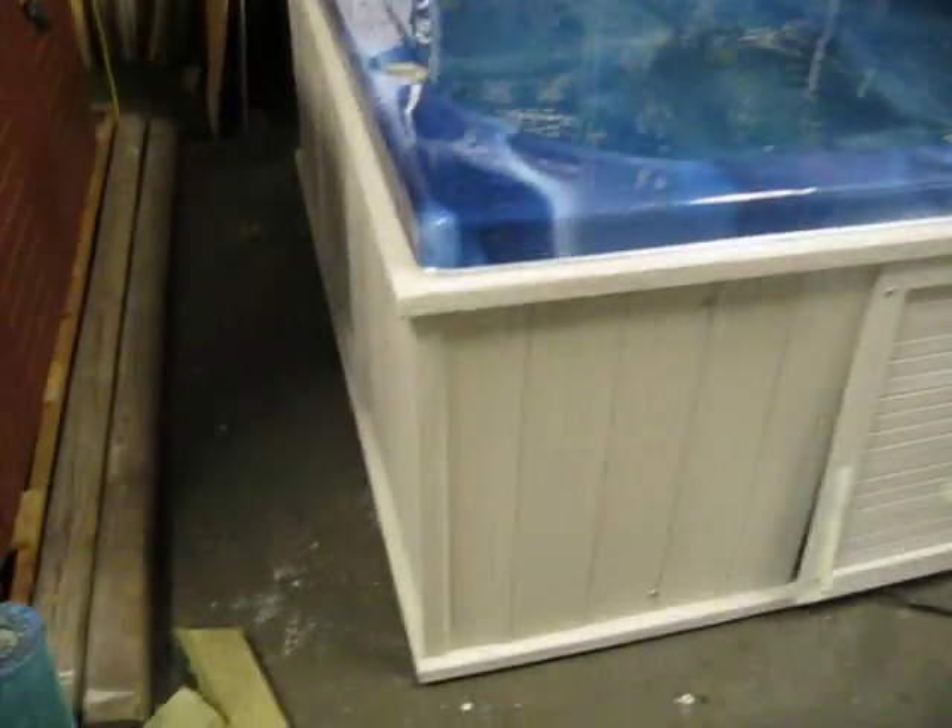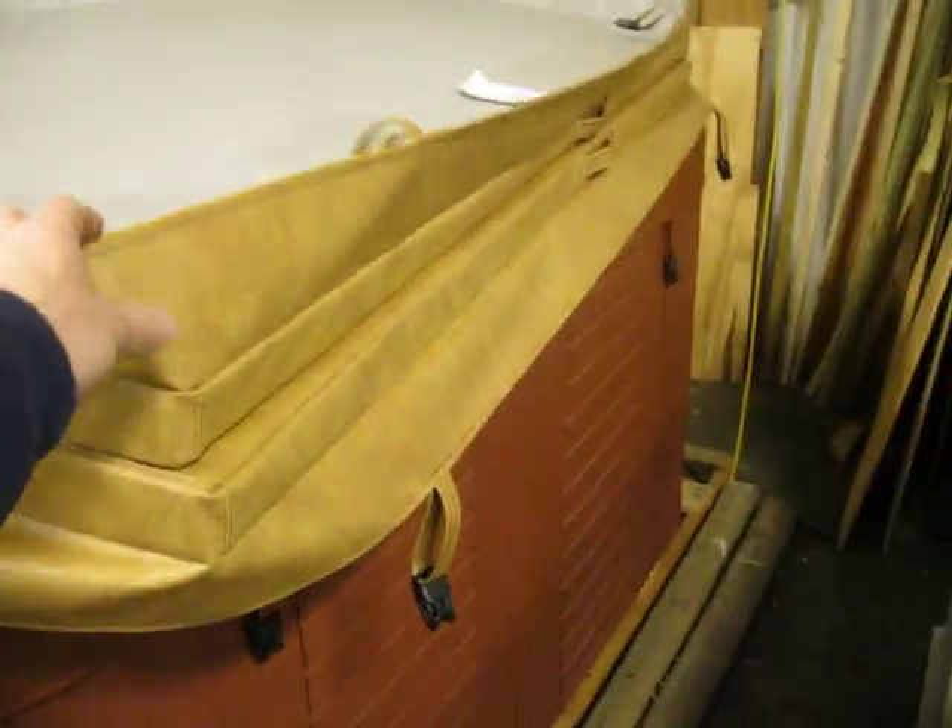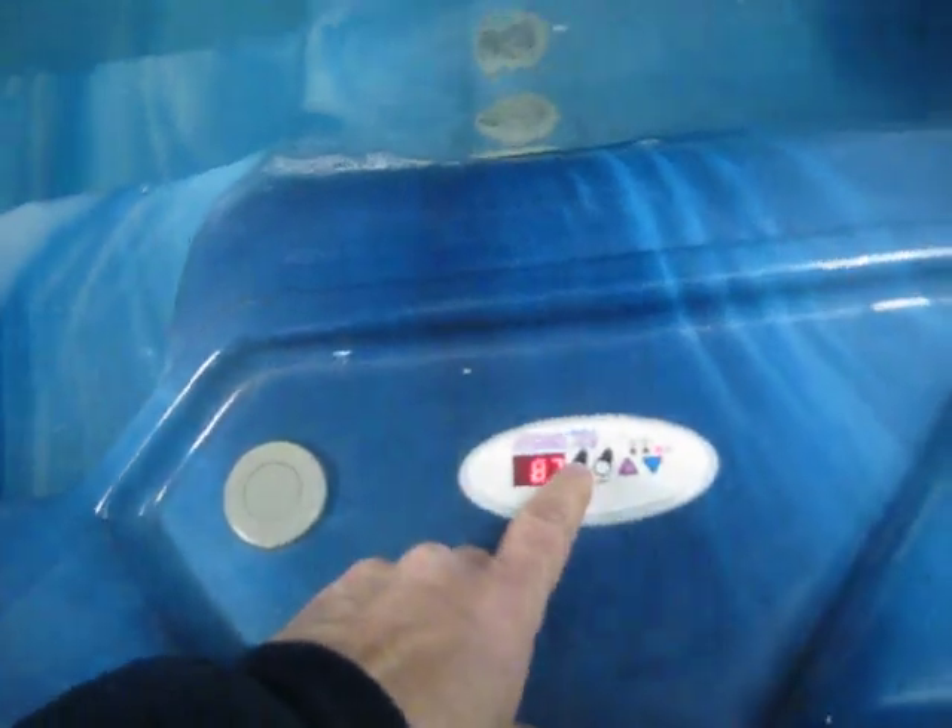What we have here is a nice little hydrospile. We've got a fresh painted cabinet and a brand new cover for it right here. It's got a pump and a blower. This is a 110 or 220 machine. It's got some good power.